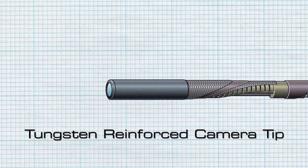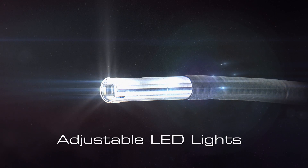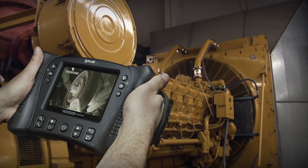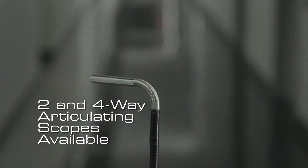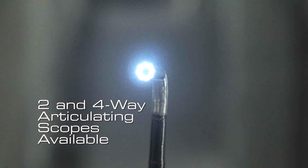Each tungsten reinforced camera tip has an integrated LED light with adjustable intensity so you'll never be left in the dark. You can also get wireless camera handsets and camera heads with two and four-way 240 degree articulation, making it far easier to find what you're looking for.